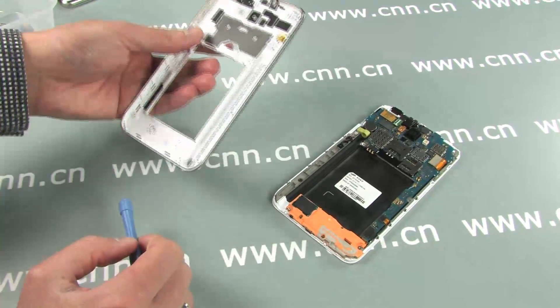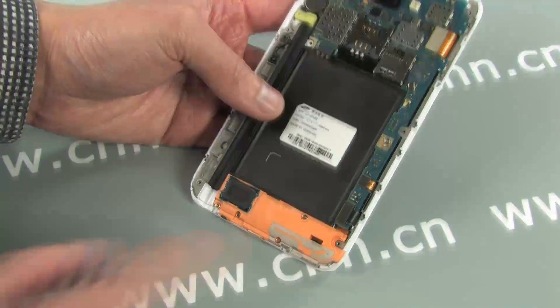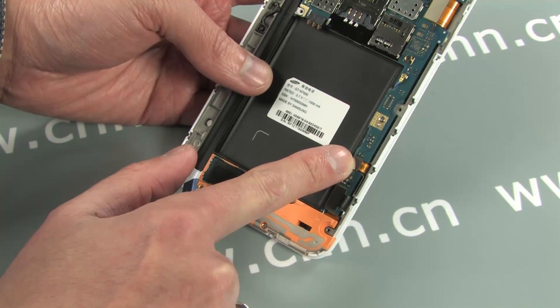Relatively few parts on the backplate, mostly just antennas. Seven connections on the main board — disconnect all of them.